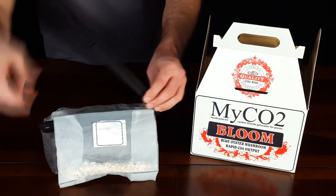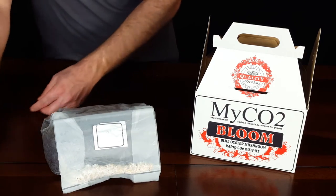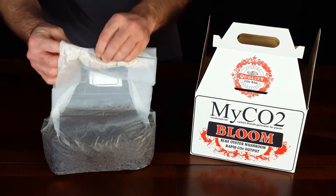We will be spawning the sterile substrate on the opposite side of the clip with the mycelium, without actually opening the bag, to begin the decomposition cycle and its subsequent CO2 production.